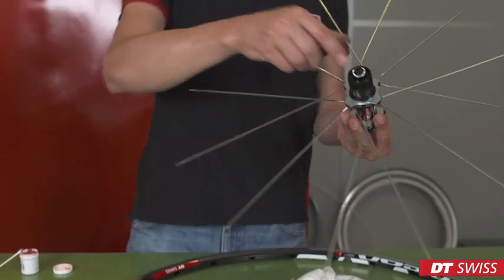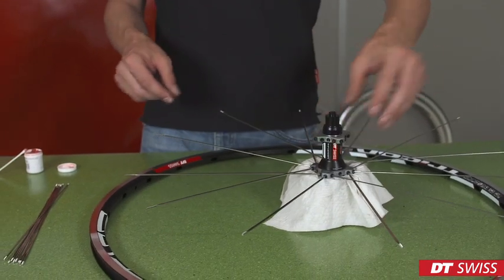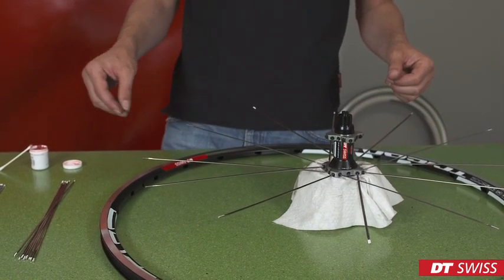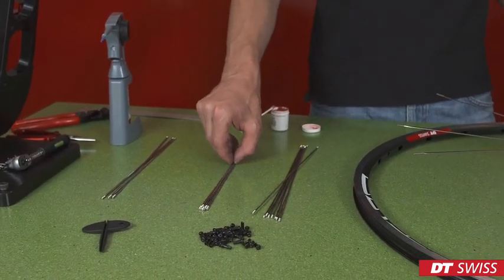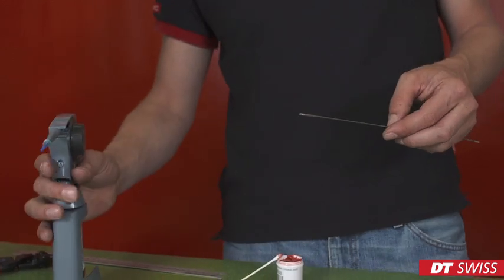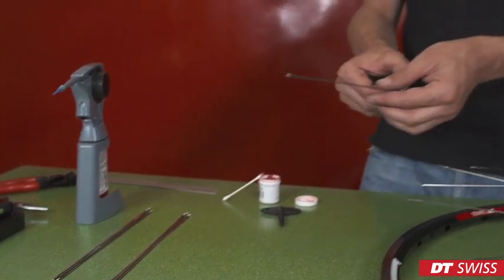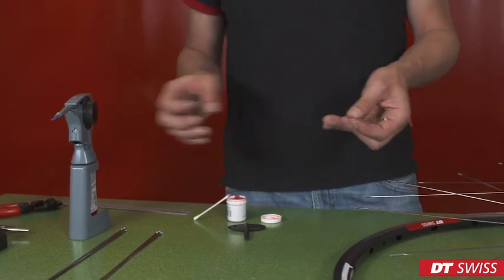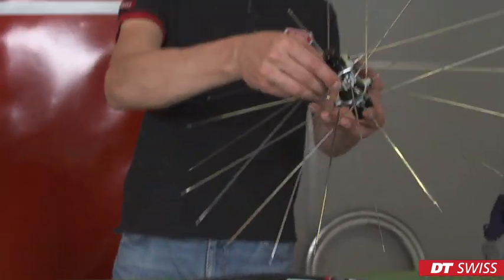The first side is finished. We can turn the hub over and repeat the process on this side. Make sure you use the correct spokes, in this case aero light. To finish the spoke tree, we take the last remaining spoke and screw it into the hub. The spoke tree is finished.